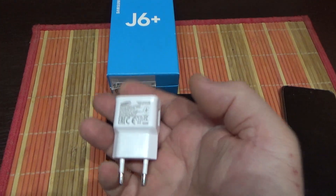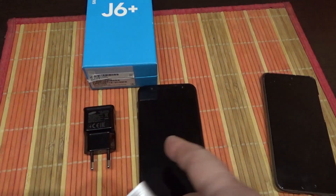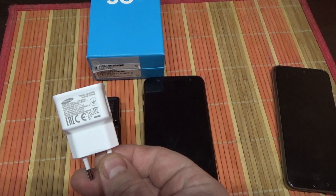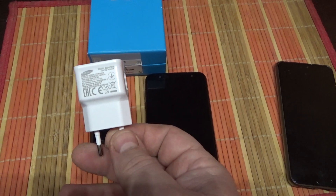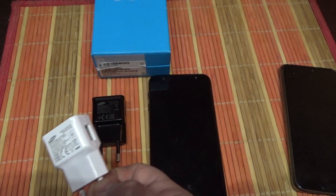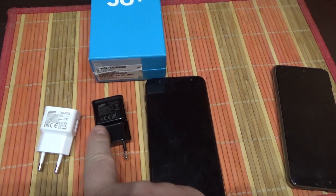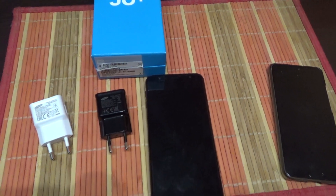This is the original charger that came with the J6 Plus phone. When I put the phone to charge, it was so slow — I waited an hour and a half for just 20% charge. I changed the charger and the situation was better.